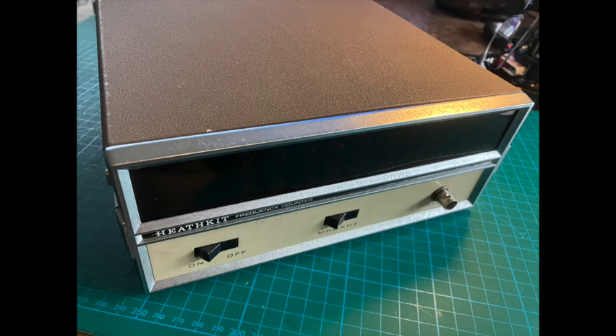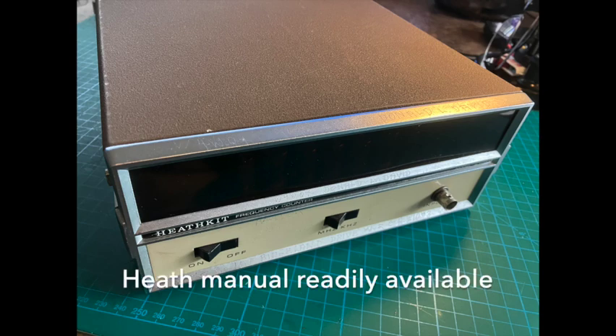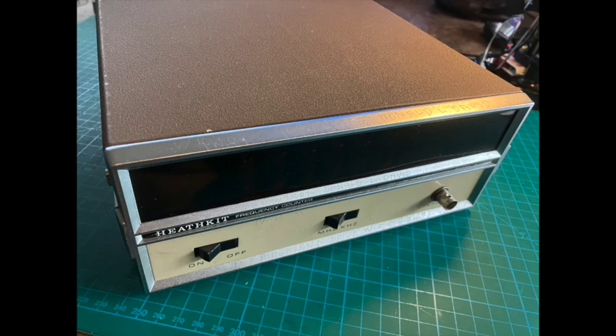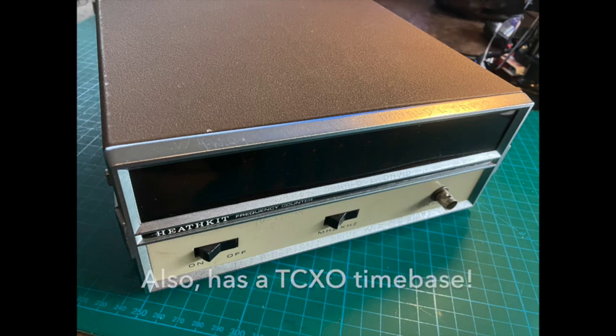I really wanted an everyday driver frequency counter for the bench, and of course it had to be using Nixie tubes — because Nixies. It turned out Heathkit's IB1102 is really nice because it's one of their two last Nixie-based frequency counters with full eight digits of resolution. Of the 1102 and 1103, this is the simpler of the two, which makes it easier to debug if something goes wrong, and it does exactly what you need without too much fuss. It only has two time-based settings for megahertz and kilohertz, and that's good enough. It resolves down to one hertz, it goes up to like 150 or 180 megahertz, and overall it's just a really nice, simple frequency counter — so that's why I chose it.